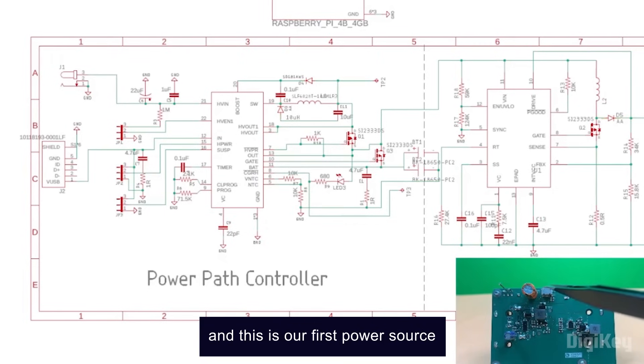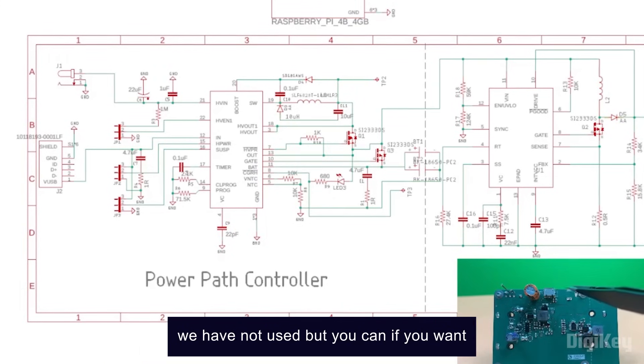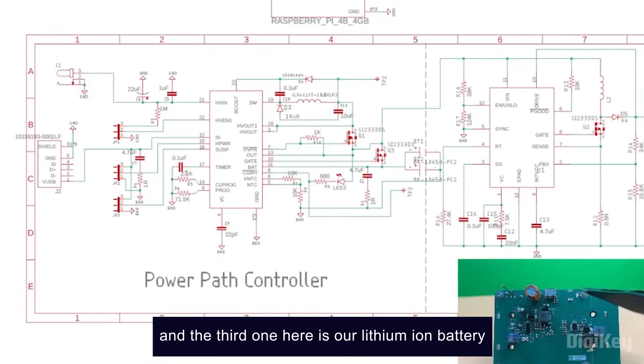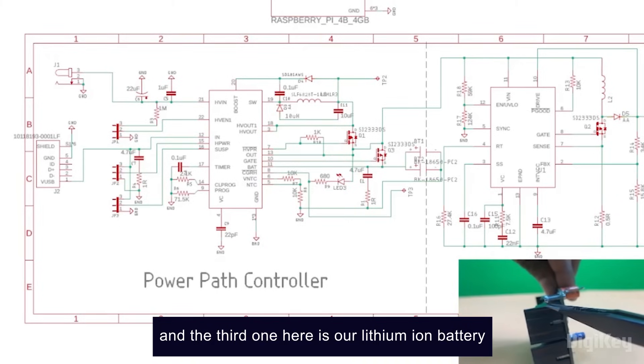This is our first power source, which is the 5-volt USB. This is the high-voltage input DC barrel jack — we have not used it, but you can if you want. And the third one here is our lithium-ion battery, which is our third source.